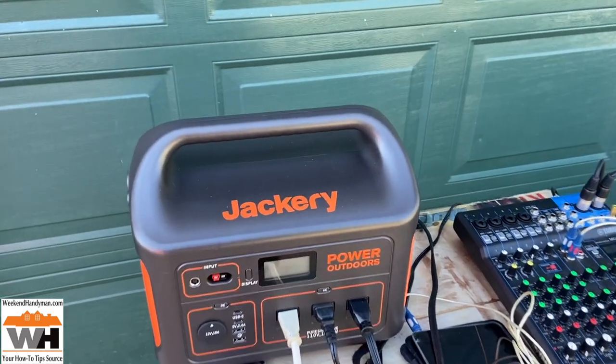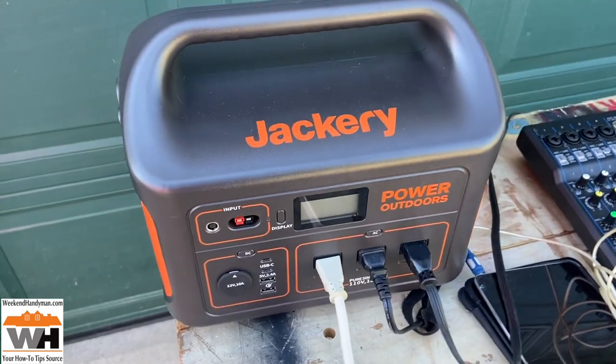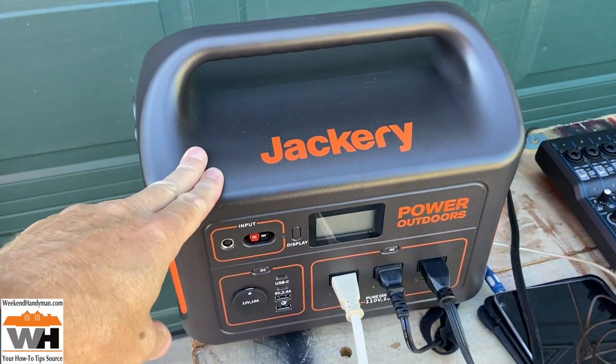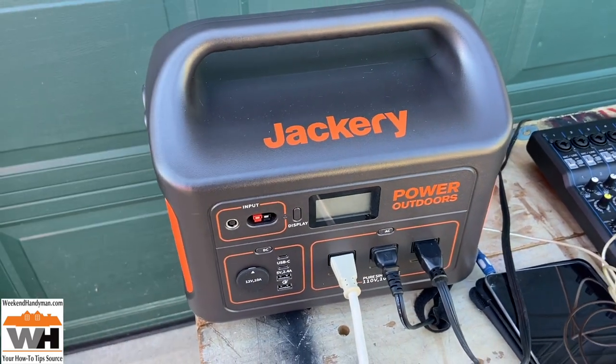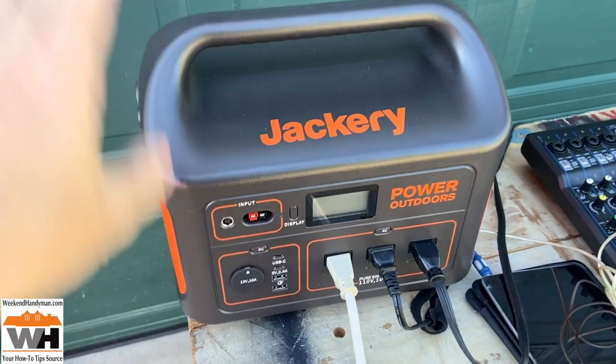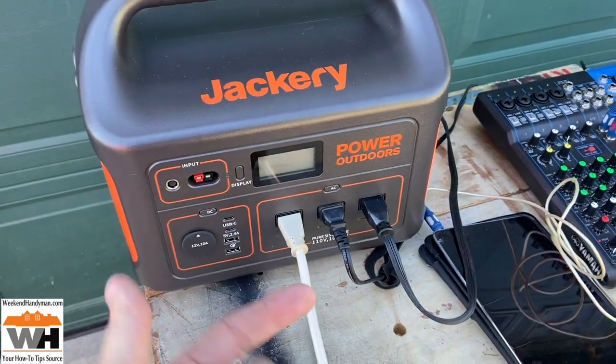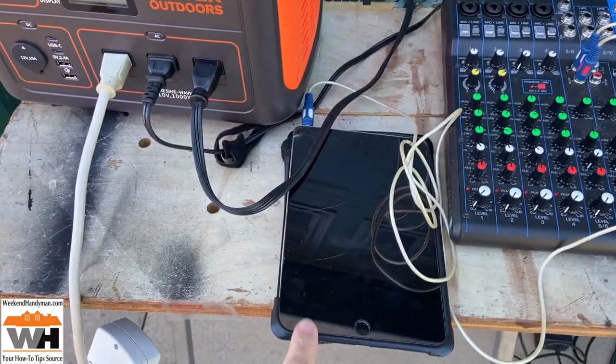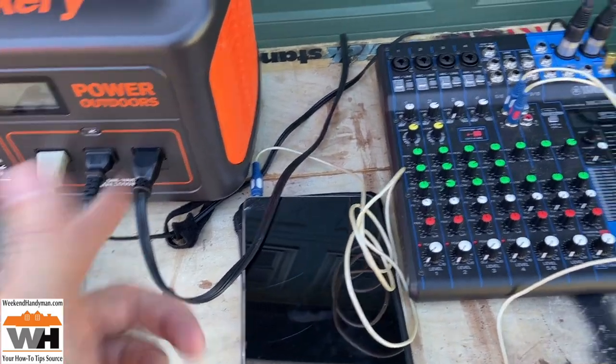Today's test we're going to be looking at the Jackery Explorer 880. There's a variety of different sizes — this is a 1000-watt continuous, 2000-watt peak battery inverter that gives us 110 volts. We're not going to be running the iPad; it's charged up enough for this test.